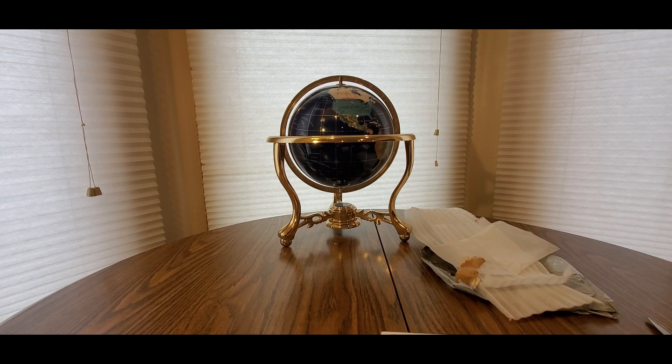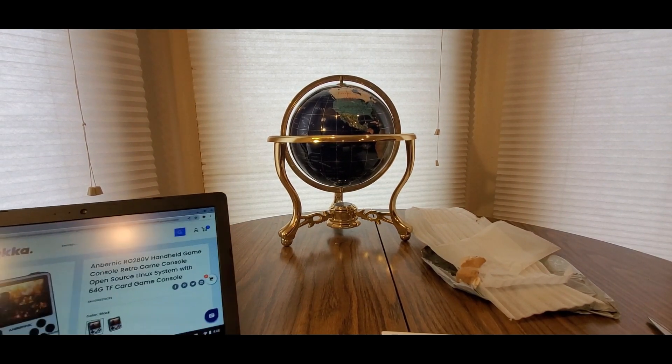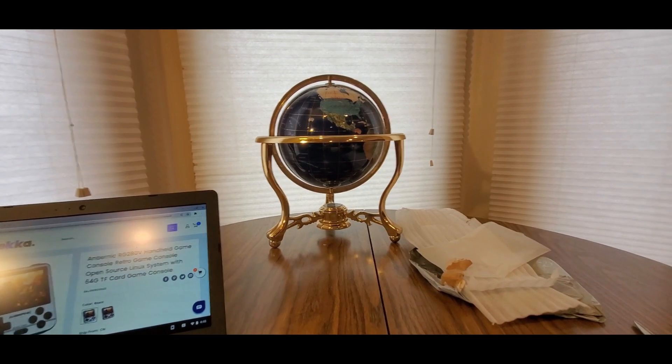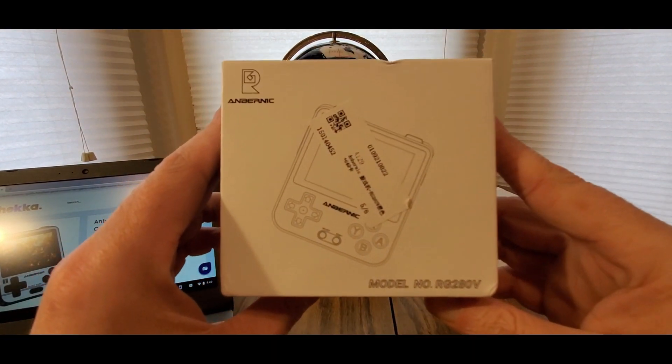They've got a lot of cool stuff, especially for us retro gamers. This is the perfect gift to give somebody for birthdays, Christmas, and whatnot. This is going to be the Anbernic RG280V handheld retro game console — open source Linux system with a 64G TF card. It has everything, you're going to love it. I already started messing around with it. This is what it looks like when you get it.